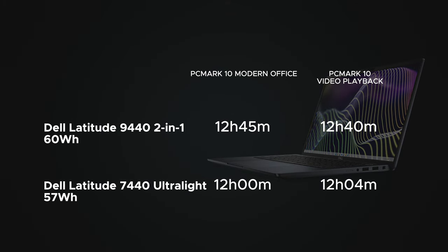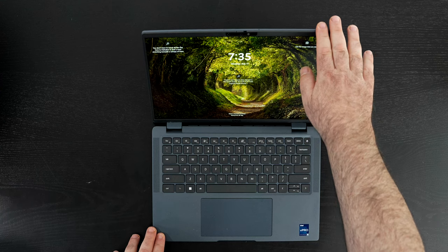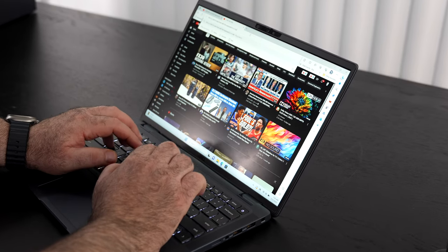Battery life is quite good on the Dell Latitude 7440 Ultralight, sporting a 57 watt-hour battery. Compared to its sibling the 9440 2-in-1 with a slightly bigger 60 watt-hour battery, it performed very comparably. It got exactly 12 hours on the PC Mark 10 Modern Office battery test — very impressive for an ultralight. The video playback test yielded 12 hours and 4 minutes — another impressive result. Overall, excellent battery life. You can open it with one finger and the screen goes back 180 degrees, giving great viewing angles. The hinges are tight with very little screen wobble detected while typing.